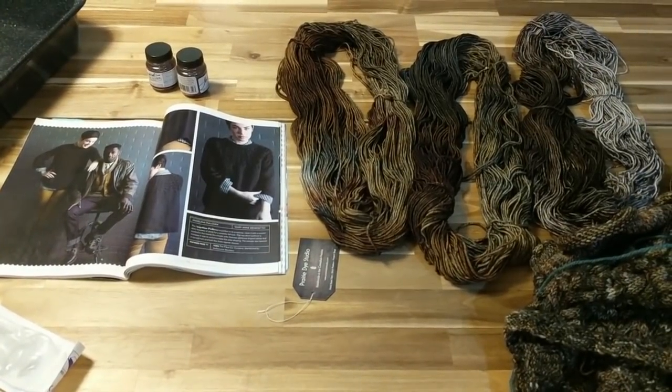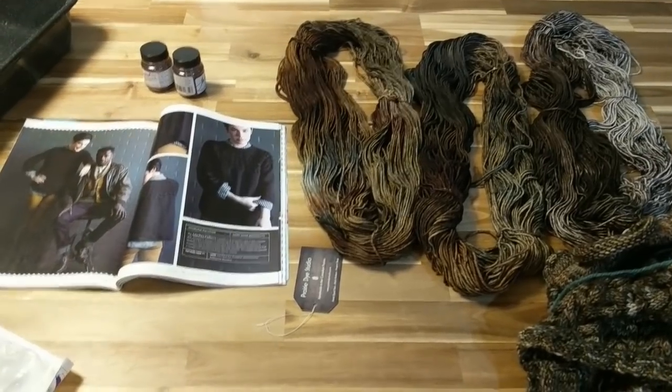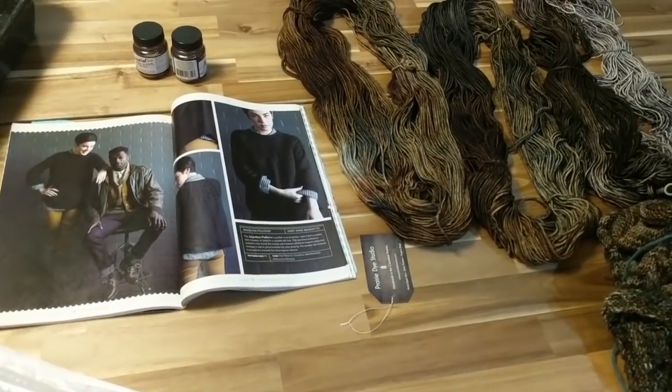Alright, the boys have gone to bed, and tonight I have a bit of a dyeing project — the first dyeing project I'm going to tackle in my new space.